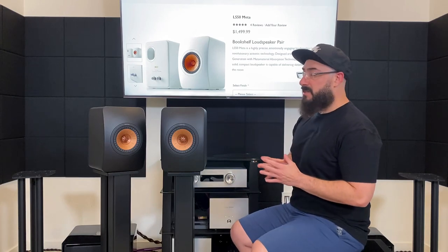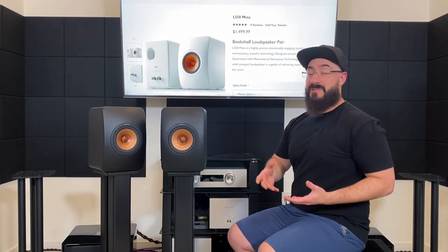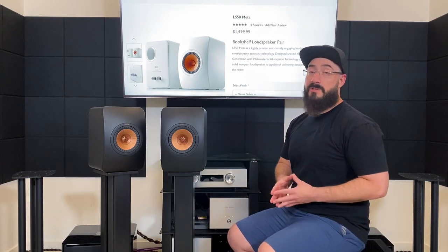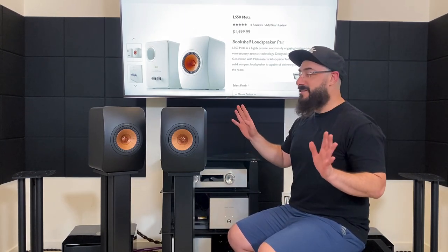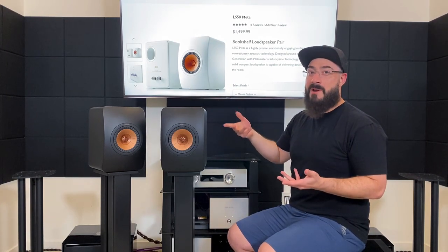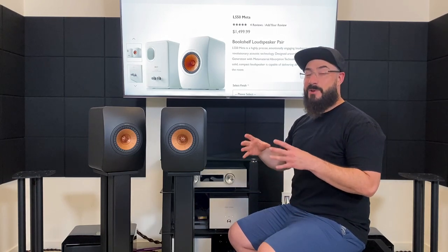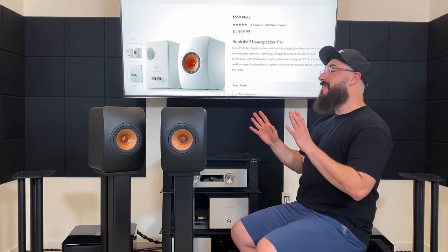I have never seen a cabinet this robust in this price category. The only time I've seen a cabinet this robust is at a trade show looking at a pair of Wilson Alexandria XLFs that are $250,000. What do I mean? Well, let me show you this very unscientific knock test — I don't normally do this knock test nonsense, but just hear me out. It sounds like I'm knocking on pavement outside.